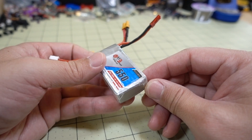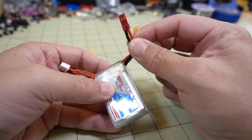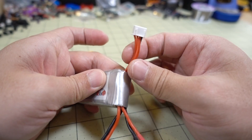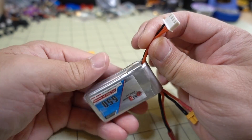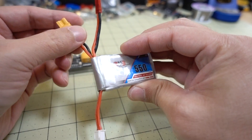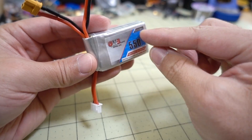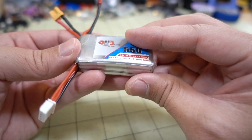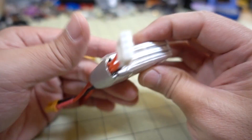What I usually do with dead batteries, I like to save all the little connectors because these are still useful. I could use them somewhere else — if I want to make a 3S battery of my own, for example, I can use these parts. So I'm going to take all the little pieces off. First you have this clear plastic heat shrink on here, and we're going to go ahead and take that off first.